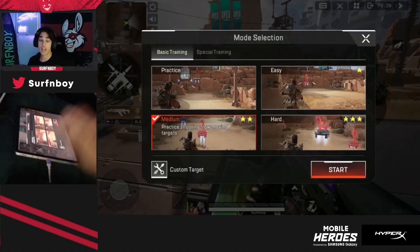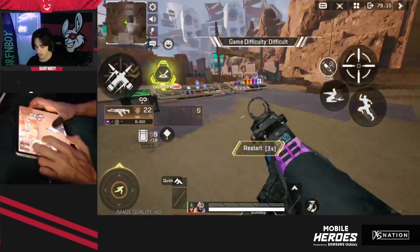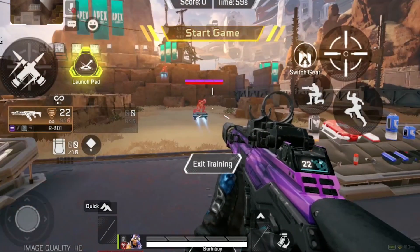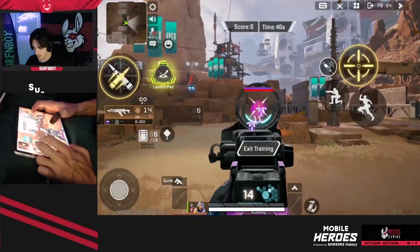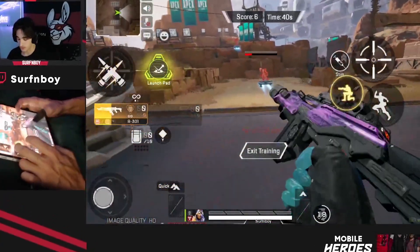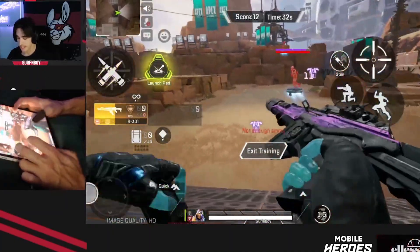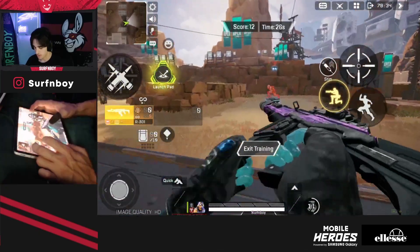Then once you finish medium, you want to do that three times as well with easy. Then you're going to go ahead and switch it up to hard. Hard is basically kind of the same thing, but they go faster and they crouch at the same time as they go across — they crouch up and down. You just want to practice your tracking. I recommend moving side to side as you're aiming as well, so you get used to moving and not staying still. I spam my crouch button too, and you can jump up and down as you're shooting, slide — all that fun stuff. Once you do this for a little while, you will feel super warmed up.